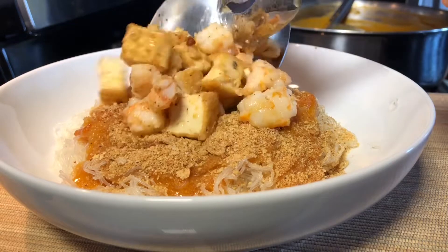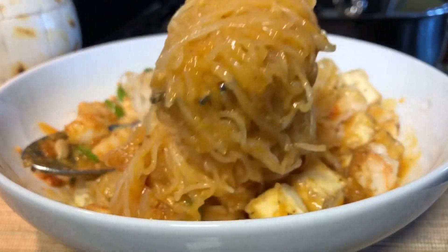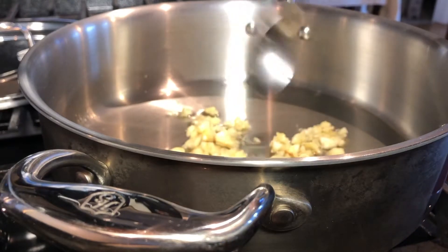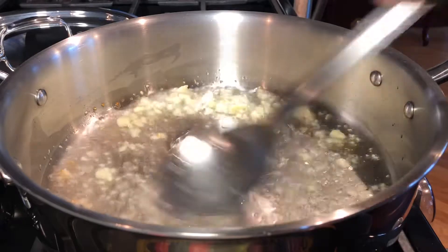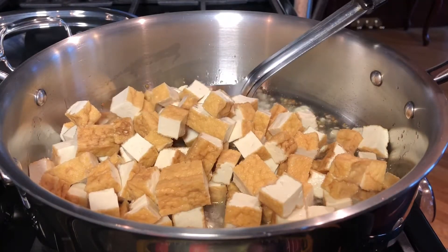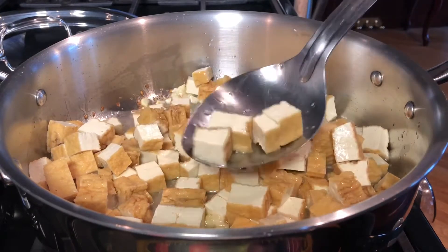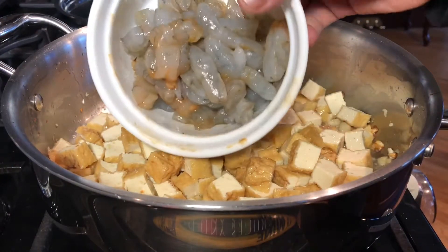Let's add the tofu and shrimp, also adding scallions or sibuyas na mura. Let's squeeze some lemon. For more toppings, adding 10 cloves of garlic into my 8-quart Heritage Steel cookware. Cook your garlic for about 30 seconds. I also added oil into the pan. I am now adding one and a half pounds of cooked tofu — the usual cooked tofu in vacuum-sealed plastic bags found in grocery stores — diced into small cubes.